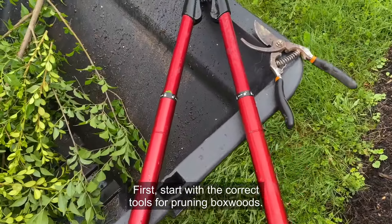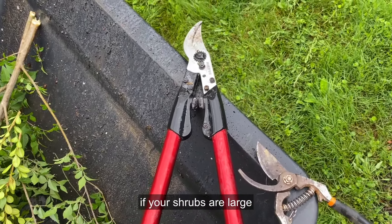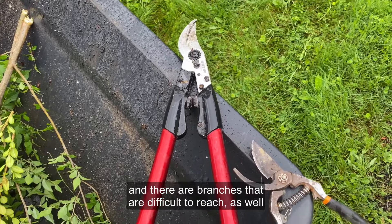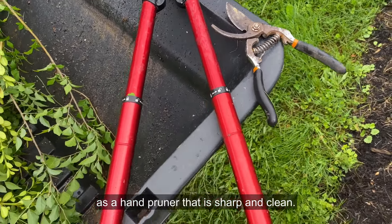First, start with the correct tools for pruning boxwoods. You'll want a long-handled lopper if your shrubs are large and there are branches that are difficult to reach, as well as a hand pruner that is sharp and clean.